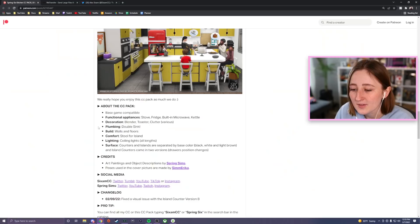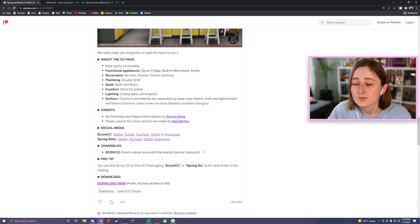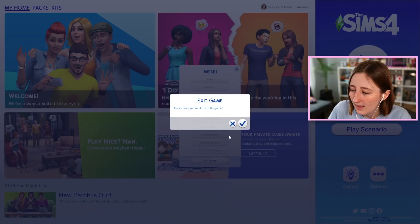I'm gonna download this and pop it into my game. A couple notes on the pack: it comes with a few functional appliances — the stove, the fridge, the built-in microwave, and the kettle are all functional. It also has a blender and a toaster that are not functional because we don't have blenders or toasters in The Sims 4, so they're just decorative to put on your counter. I'll link the post to download this CC pack down below, and also both Spring Sims and SixamCC. This one's out for public access — anybody can download this now, it's not only on Patreon.